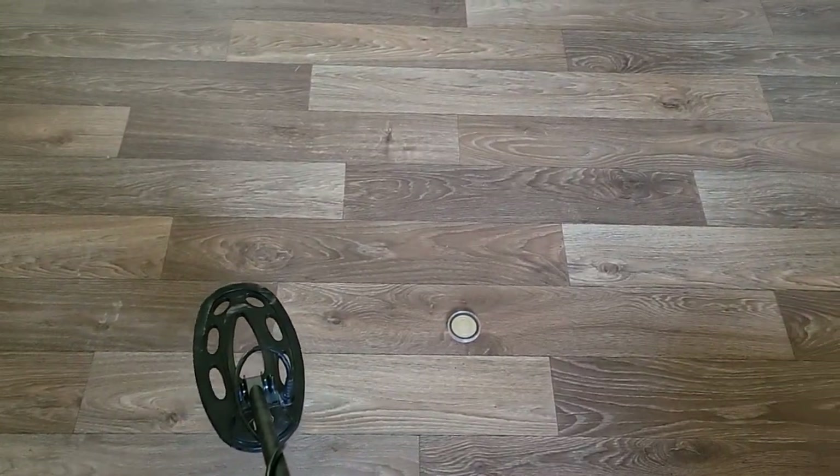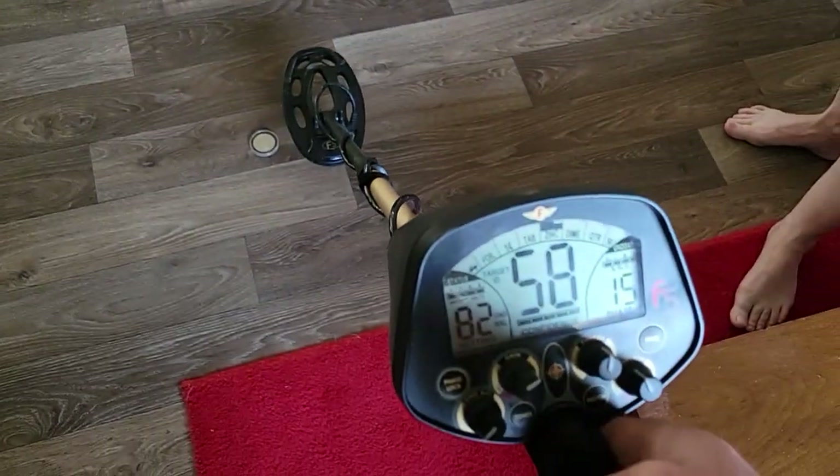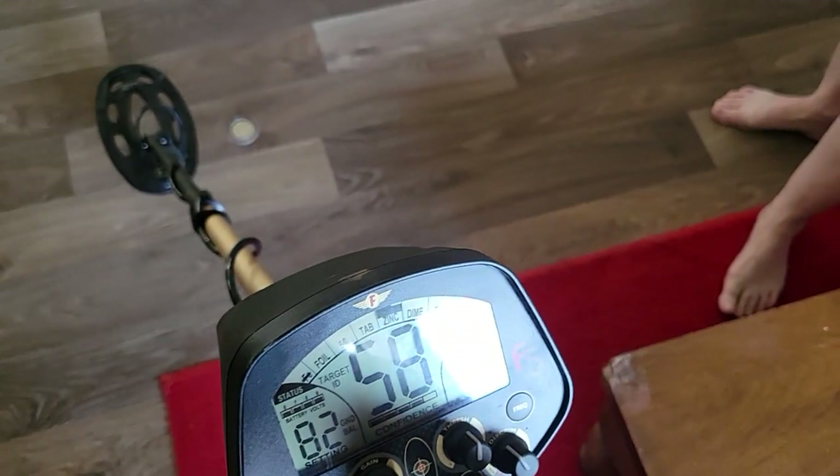We got the silver coin. We know that's silver for sure. That is getting a 58 — solid 58 on that one.